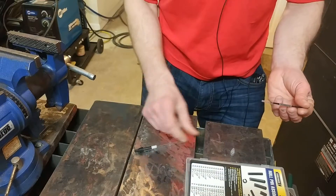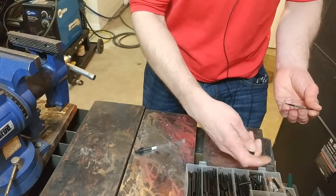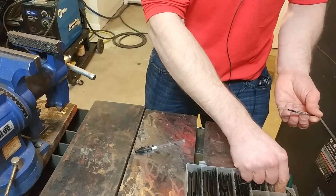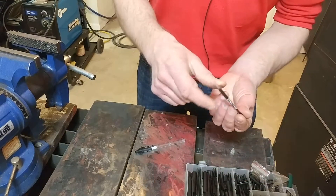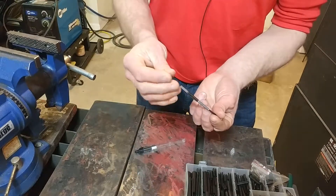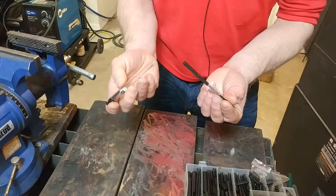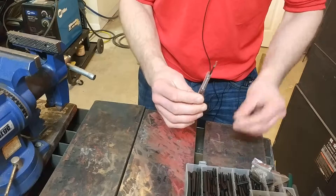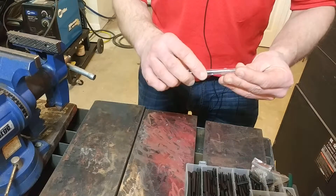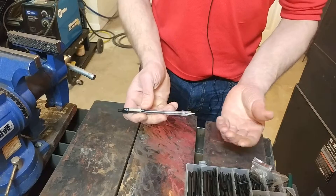Reaching into the handy-dandy assortment of roll pins, I grab two — totally at random, I haven't done this before or anything. Slide this one on here, and this one on here, and reassemble it carefully. There we go — the tongue goes back on the end, and there we have it.